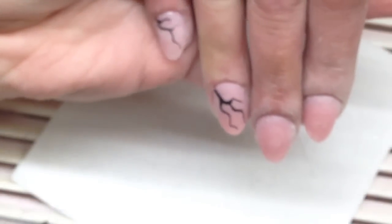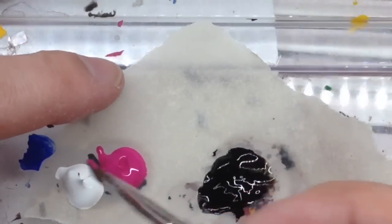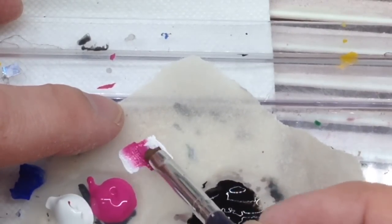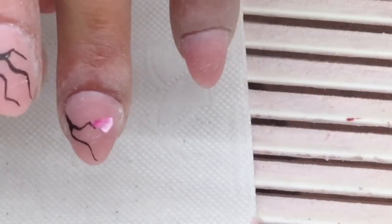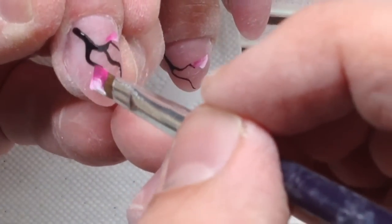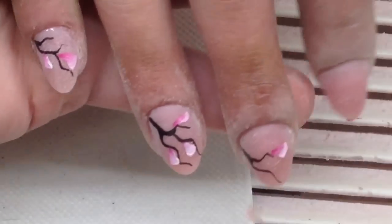Once this is done, I'm proceeding with drawing a branch of Sakura flower. I think this flower is suitable for her fingers. We decided not to apply French manicure or any other design, so we just leave it as it is. I'm working with black acrylic paint mixed with water, which helps me draw thin lines. Now I'm mixing two colors of acrylic paint and using a one-stroke technique to apply simple strokes on each nail.